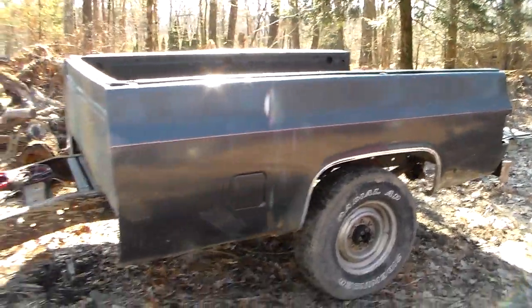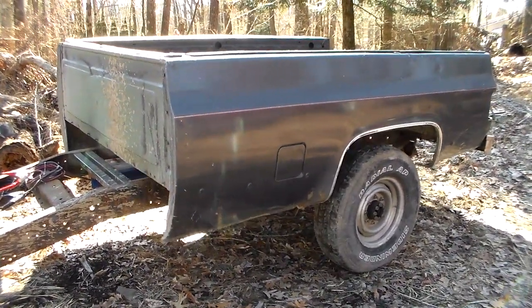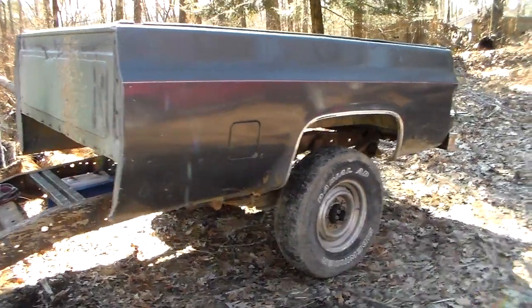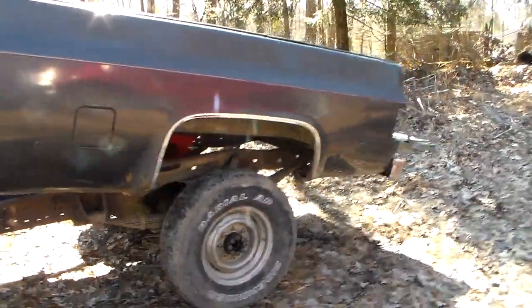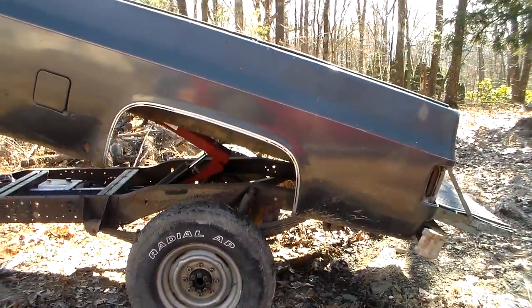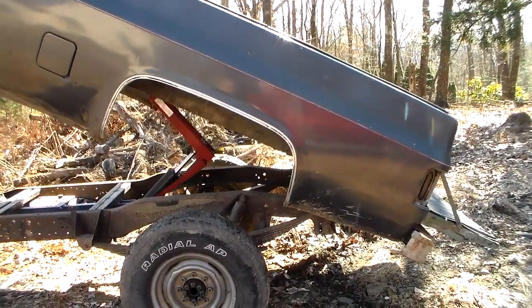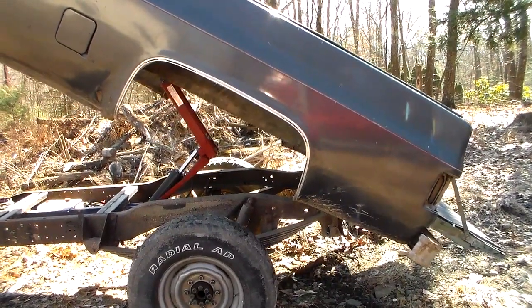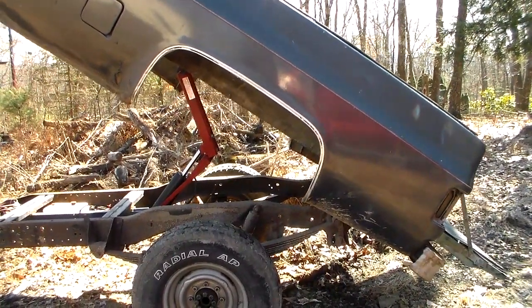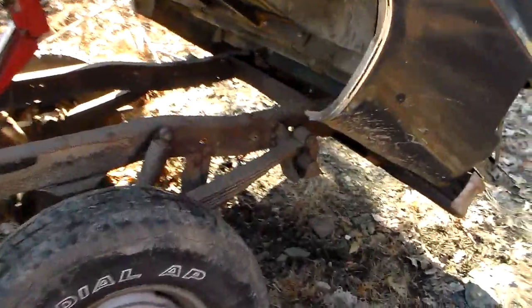Let's go ahead and raise this up and take a look. You'll notice that I have the bumper welded to the kit so everything moves together, and that gives me plenty of clearance for the tailgate to be open when we do this.